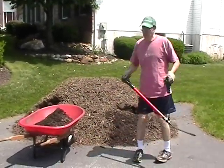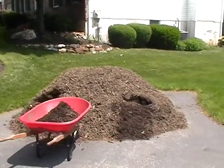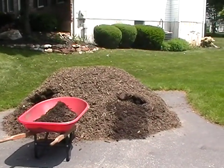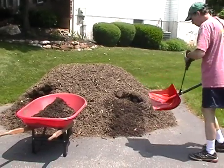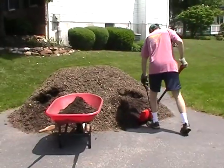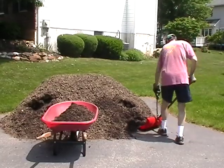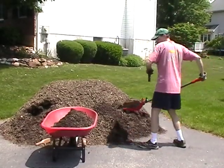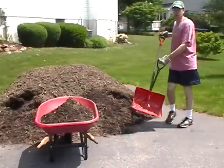Now if you want to get a little more mulch at a time, go back to the Shovelution on the snow shovel. Put up a pile at a time. The reason here is that after a while it gets pretty tightly packed and you have trouble scooping it.